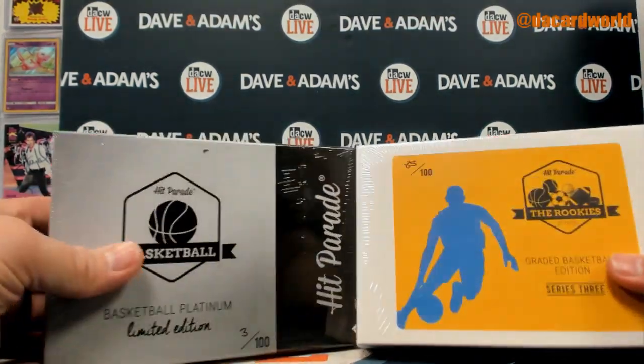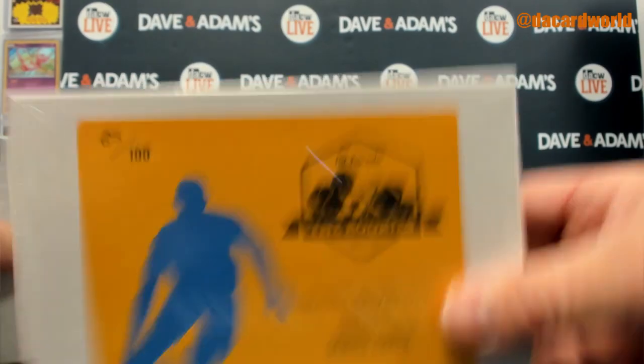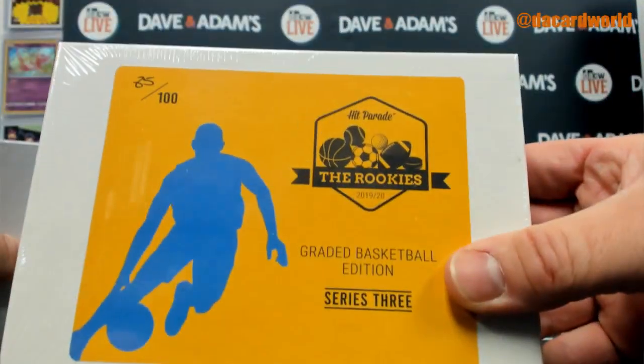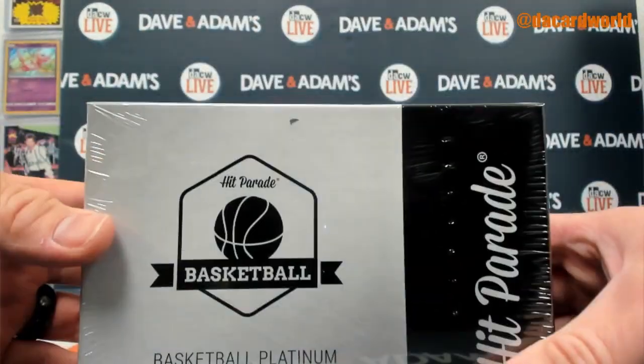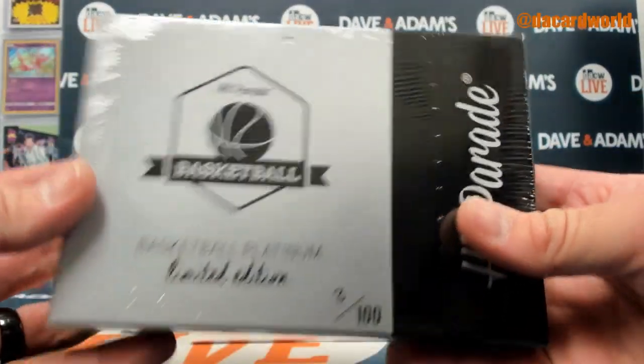Alright, technically they're both 2019. I've got the Rookies Graded Edition and the Platinum Limited. Series 27, alright doing that one first, here we go.